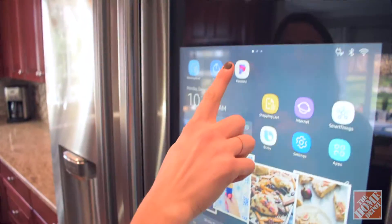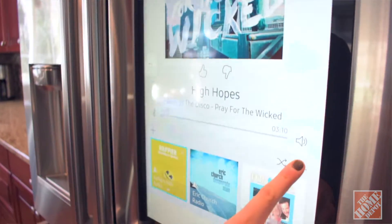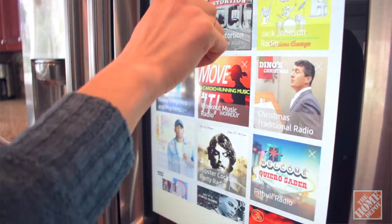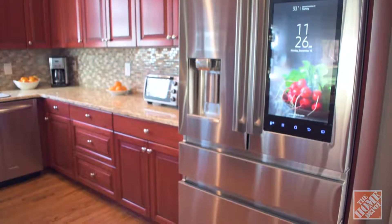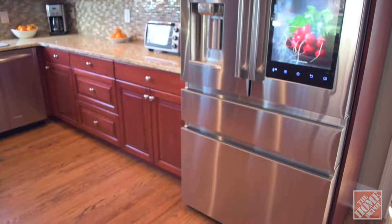The screens on the Family Hub app are totally customizable, so you can arrange all the different apps it has to offer based on what you and your family use most. And the whiteboard is another cool feature — we like to use it just for little drawings or messages to each other when we're coming and going. I feel like in the short time we've had this fridge, it's become the focal point of the room and I'm interacting with it on a constant and daily basis, and it does a lot more than just food storage.